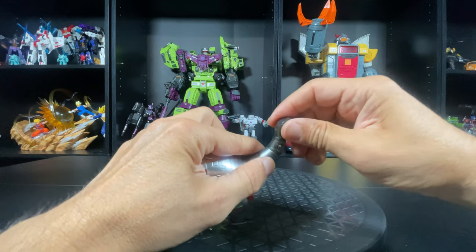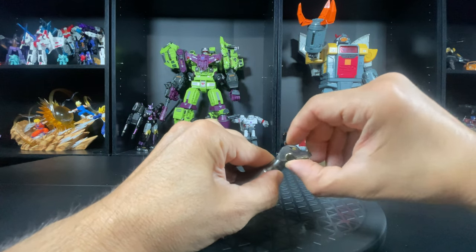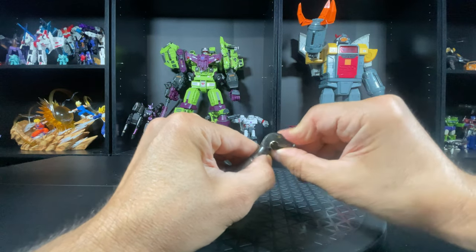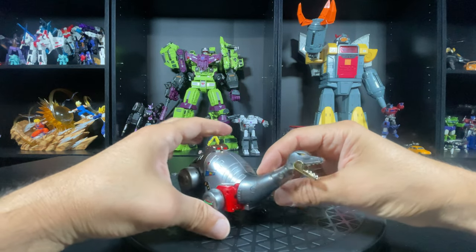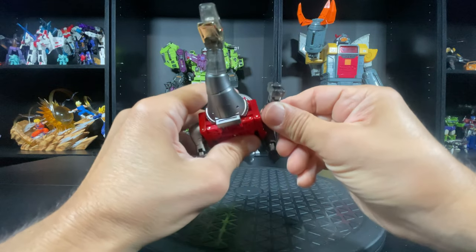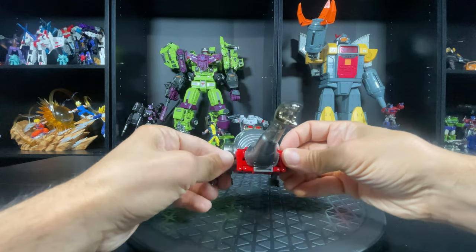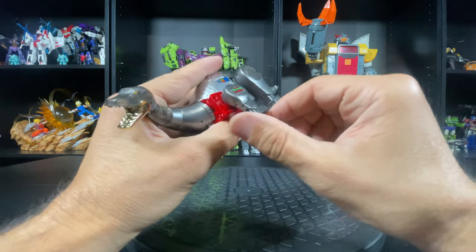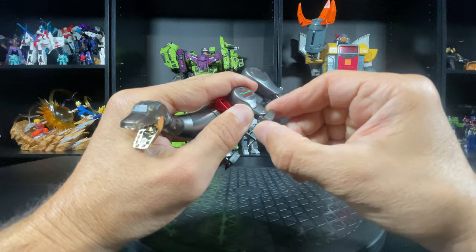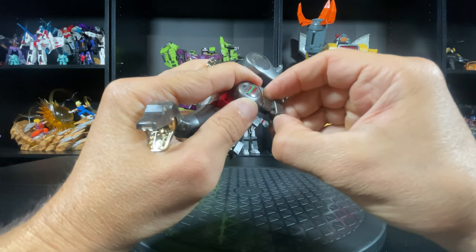He's legit up, down, all around — twist him around. The head can go up, head can go down. Of course the jaw I already showed you can open up that much. The legs can go all the way around — not that you need to — they can open up, they're a lot more stable than the Magic Square ones. They've got an ankle tilt, and that's pretty much it.